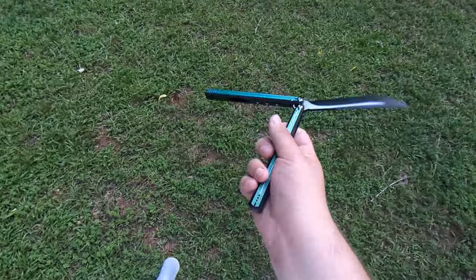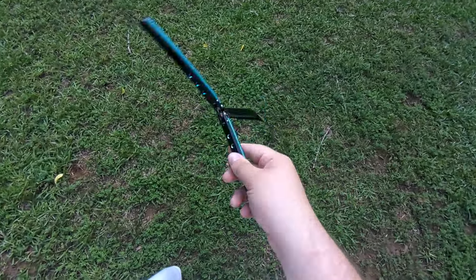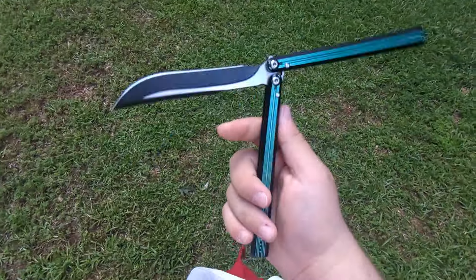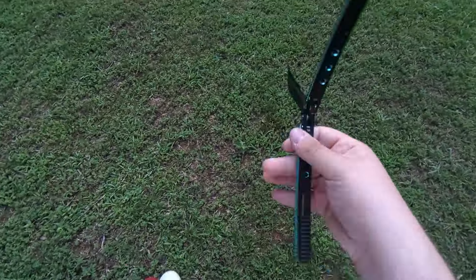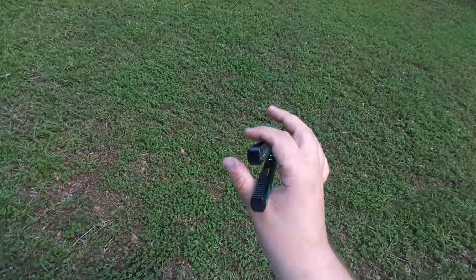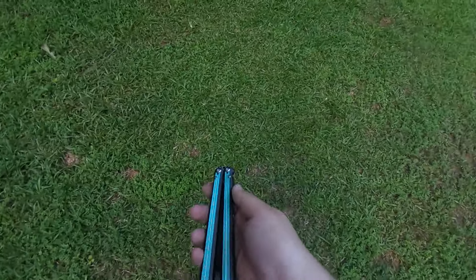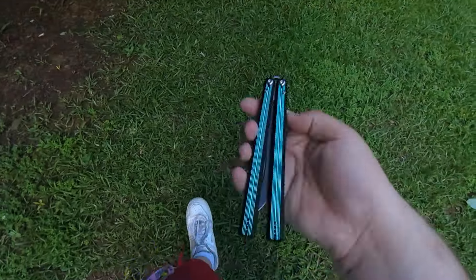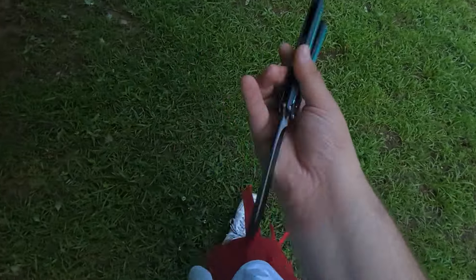Now that we got that out of the way, let's talk where it actually matters: flipping. How does it flip? How does it feel in the hand? Have you ever flipped a Tanto Kraken in your life? Specifically, preferably a V2.5 Tanto. If it's a V3 Tanto, imagine it with a little bit more handle bias. If it's a V1 Tanto, imagine it with a little less handle weight. Take that, shrink it down just a tad, and you have a Corvus. The Corvus flips the exact same as a V2.5 Tanto — it's just a tinge shorter.